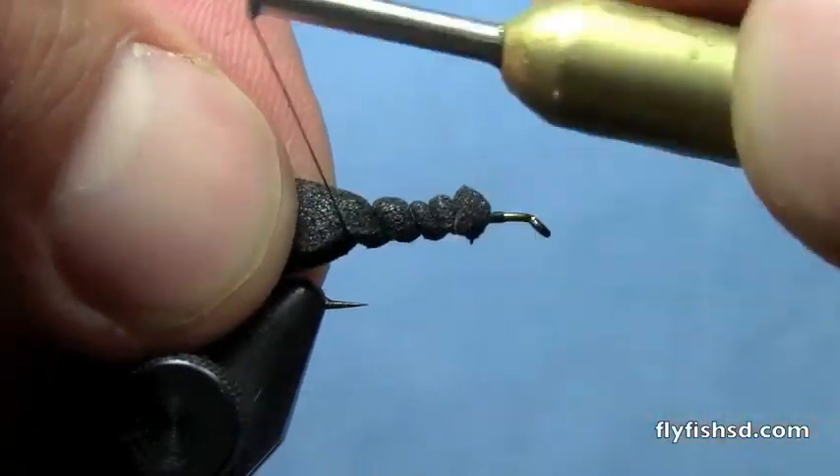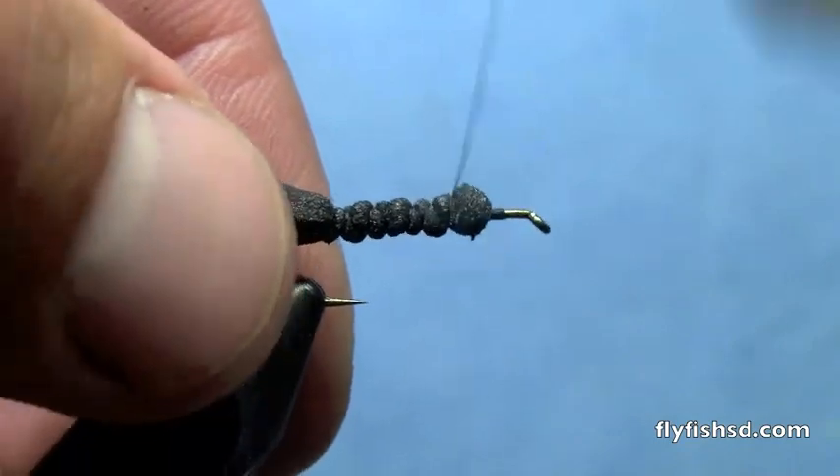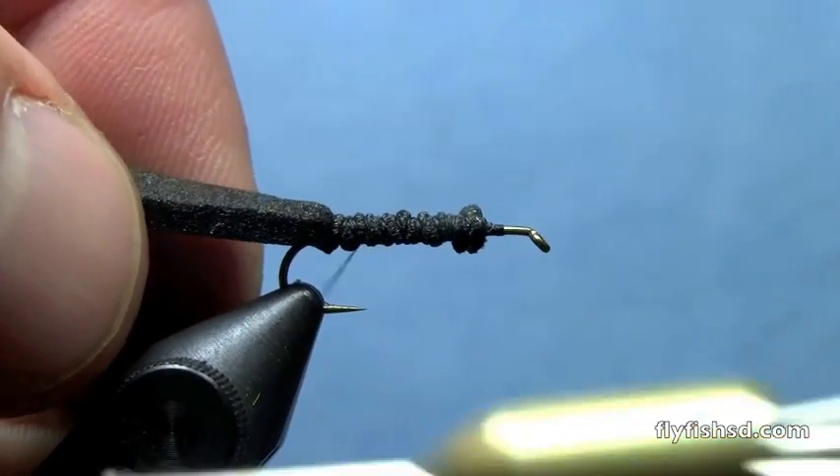Tie in the foam and tie backwards to the back of the hook with loose wraps initially, and then go back over the body to compress the foam.